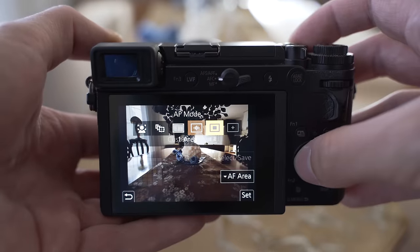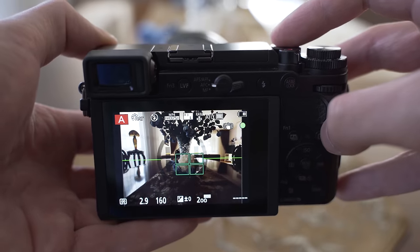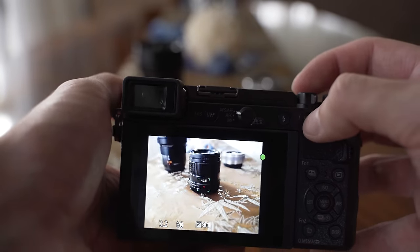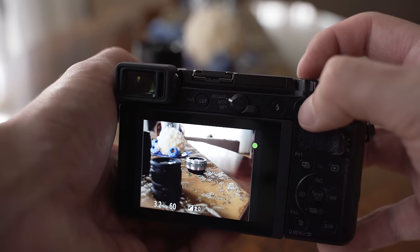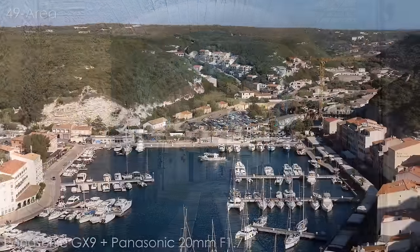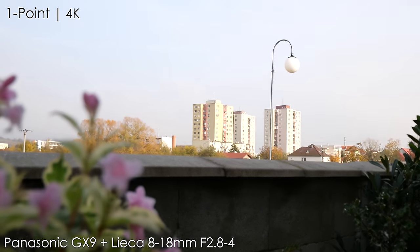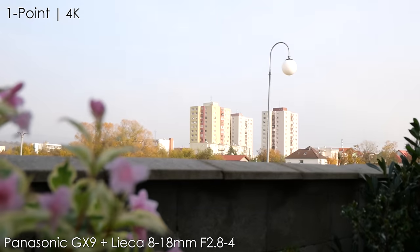The GX9 uses a 49-point autofocus system — not the 225-point system from the G9 or GH5 — but overall I had no problems with this system while taking stills. It is very fast, the acquisition is basically instant, it is also very accurate, and since it uses DFD technology, there is no noticeable hunting. Even in low light, both accuracy and speed are more than sufficient. In video it works pretty well in usual situations and will not start refocusing for no reason, though focusing from far to close distance is a bit slow, especially in 4K, and there is a bit of hunting.